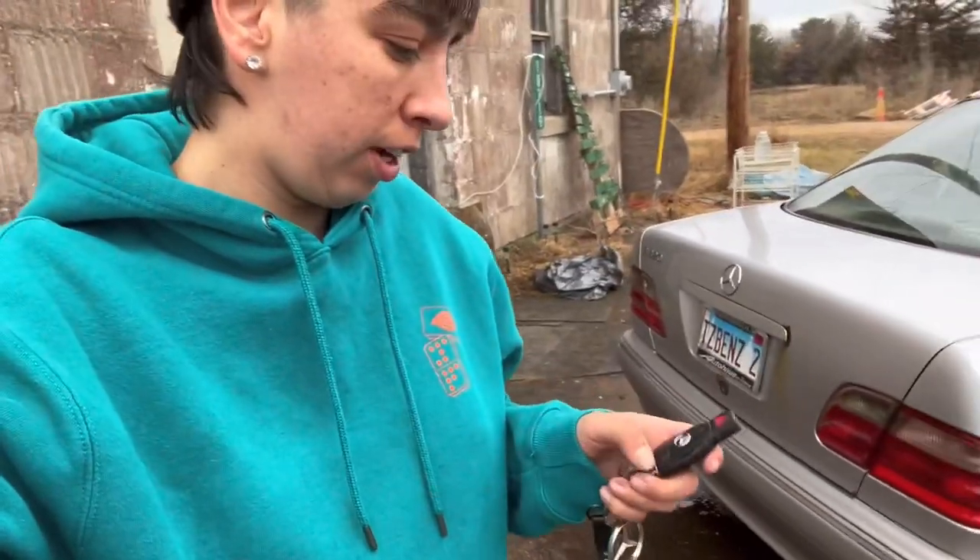And now if I did it right, when I press the unlock button, the trunk should open. Mercedes Hacks baby! Yes.